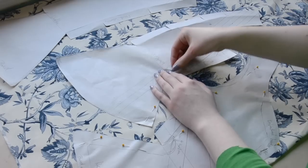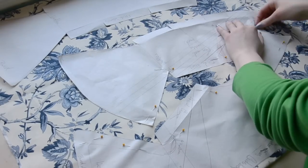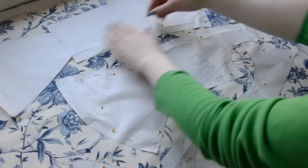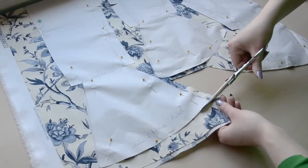Cutting on the grain line can waste some material, but it makes the pieces less prone to warping, which is important in all garments but doubly important when it's a support garment. And if you were wondering, the material I'm using is from Joann's. Then the pieces were cut out.